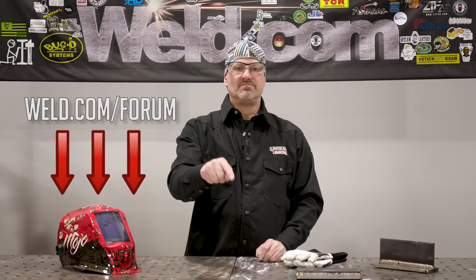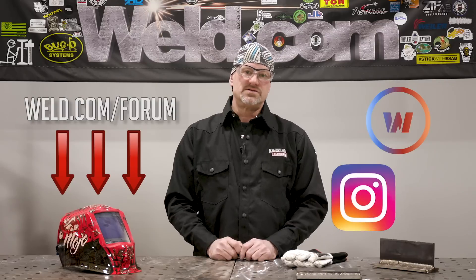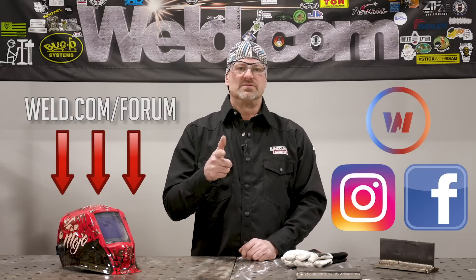I had a great time doing this video. Thanks for tuning in today. Have questions or comments? Connect with us directly on the Weld.com forum or comment below. You can also reach us through our website, chat, Instagram, or Facebook. We look forward to hearing from you — see you on the next one.